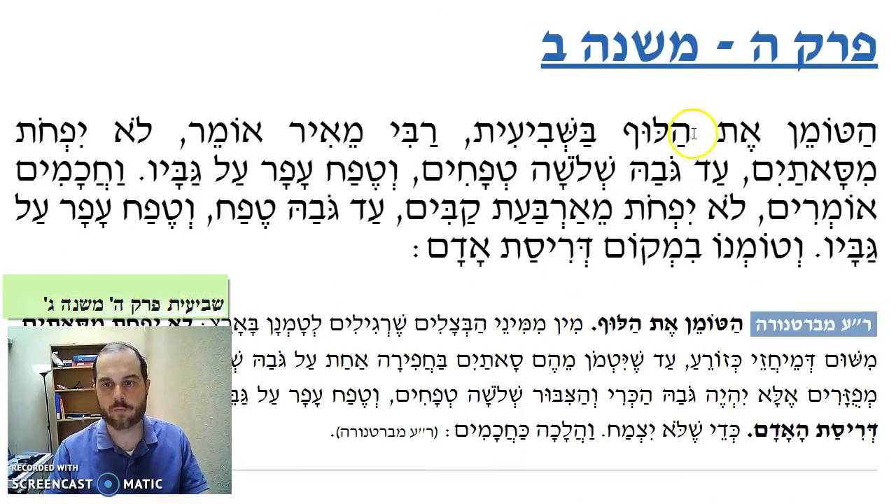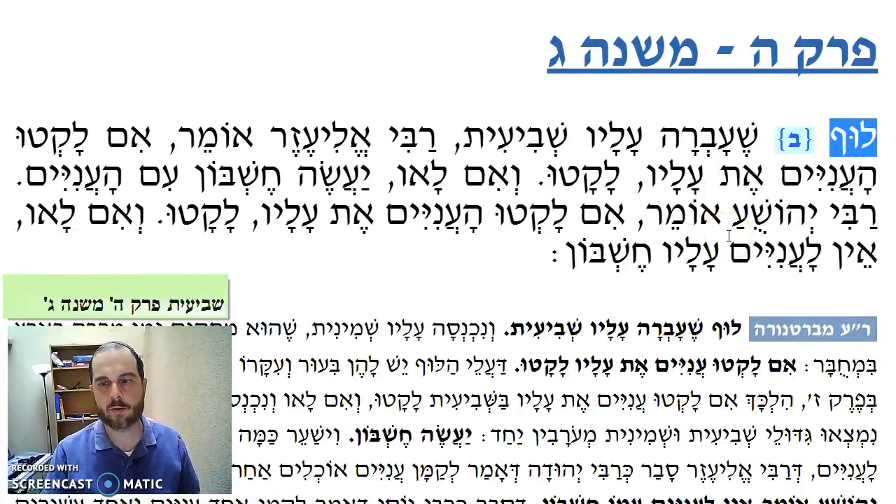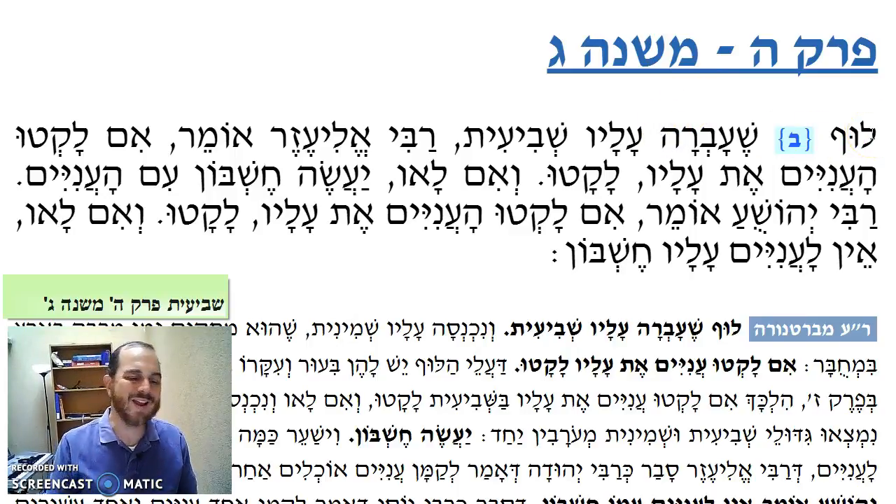In the previous mishnah, we talked about this thing called luf, which was preserved for a long time. Sometimes you did hatmana in order to preserve it in the ground — you dug a hole in the ground and stuck it in the hole to preserve it. Now we're going to talk about luf also having a quality that it would remain in the ground for a longer period of time, i.e. if you didn't uproot it, if you didn't pick it, it was still edible for a longer period of time — i.e., for a period of years.